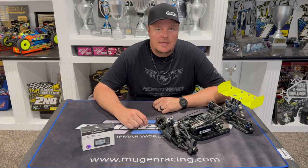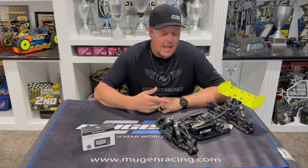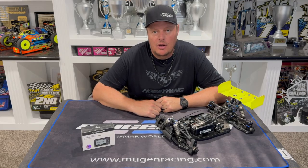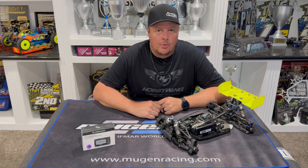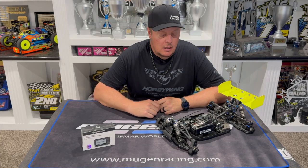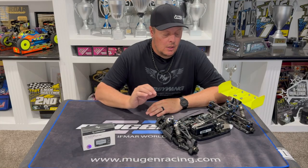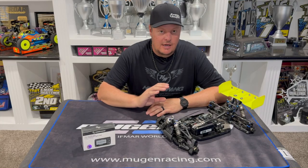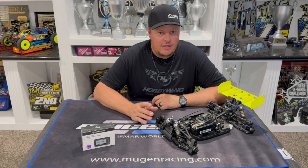Adam Drake here and today I'm going to share some information on tuning your ESCs. I have my Mugen MBX8R Eco Buggy with the Hobbywing XR8 Pro G3 ESC. The settings I want to focus on today will be drive frequency and brake frequency — covering 8th scale settings and touching a little on the 10th scale side of things.